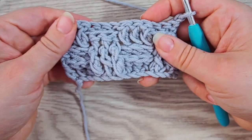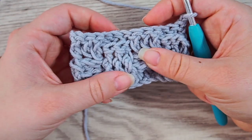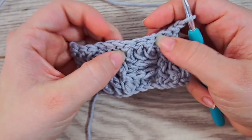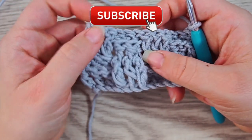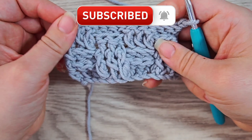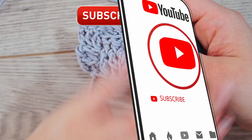I hope you found the tutorial easy to follow. If you did, please press thumbs up and subscribe to my channel if you want to see all my other stitches and crochet projects. Until next week, I hope to see you again — bye!